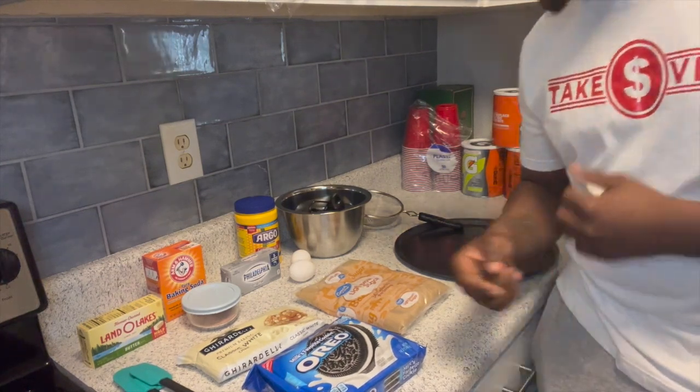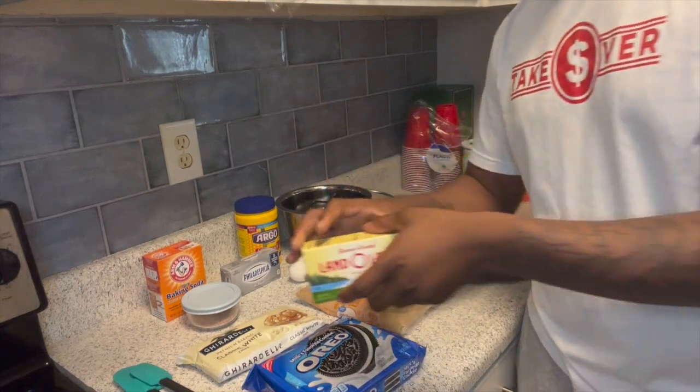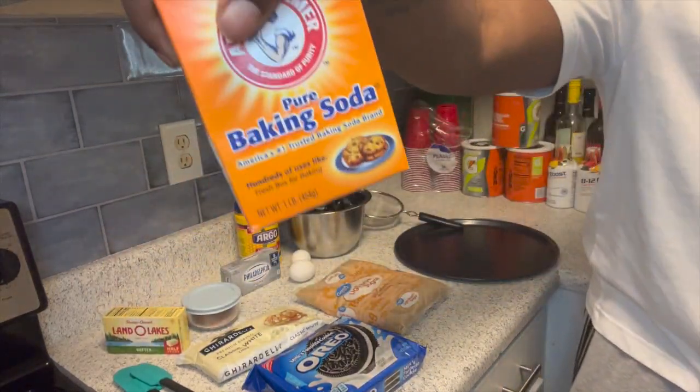We're about to set the camera up and show y'all the beginning process and all the ingredients. We're trying to preheat the oven, and then we're gonna hit y'all back and get everything set up.